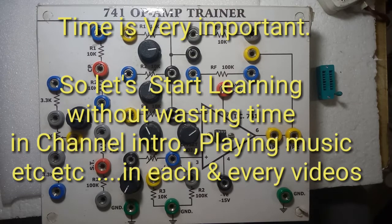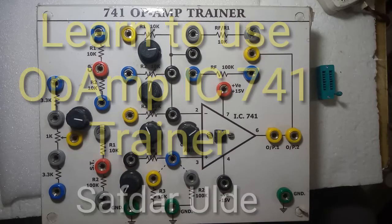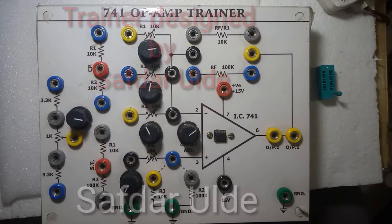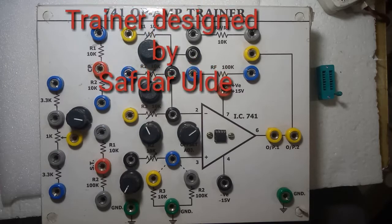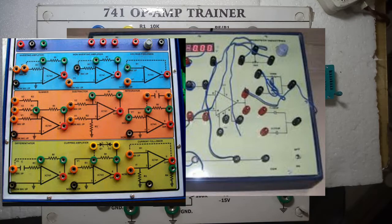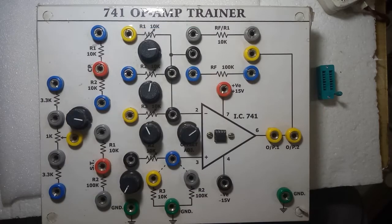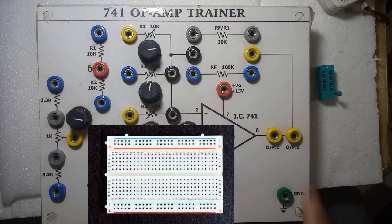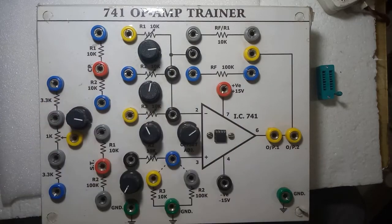Hello, here we are going to see about this 741 op-amp trainer. In the market, various types of trainers are available but they are costly. Any experiment using an IC you can do on a breadboard, but that is also a little bit difficult. This trainer you can construct yourself — it is very cheap.